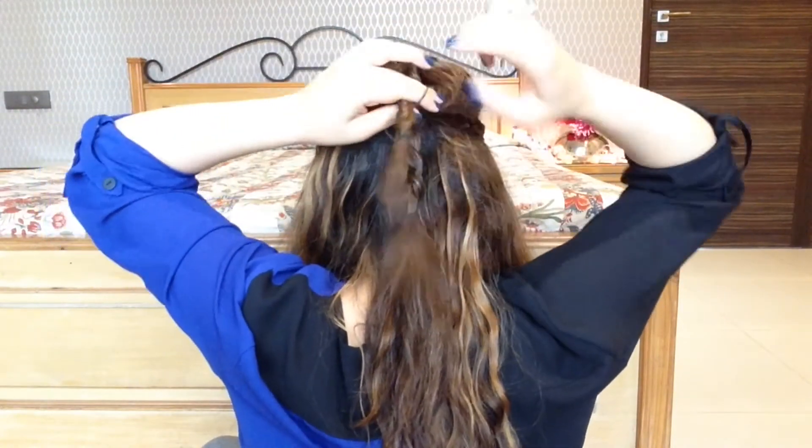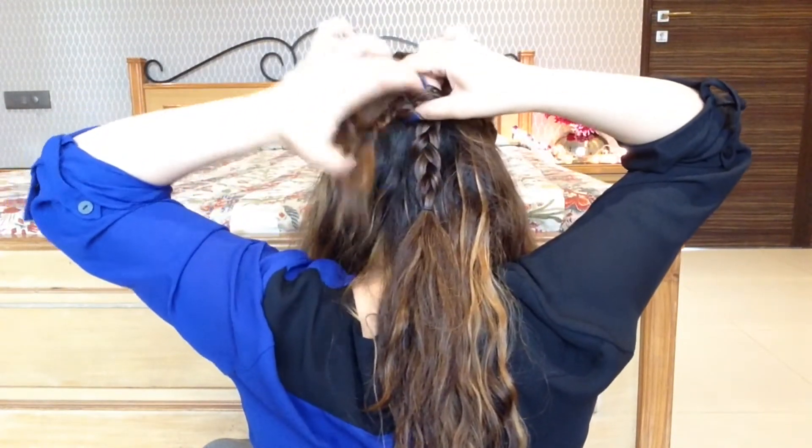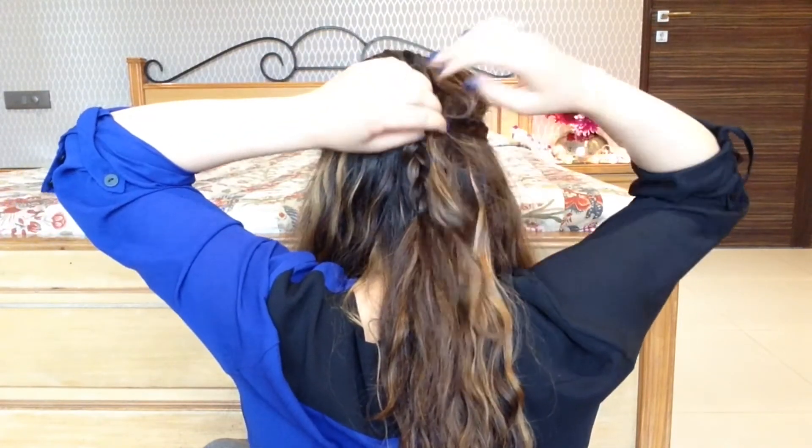Again, for those of you who have got longer hair and longer braids, you could have easily combined the three braids to make one mega braid.